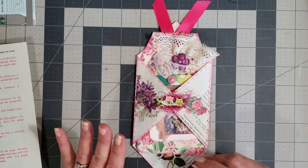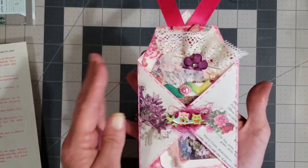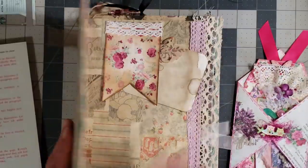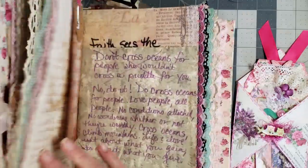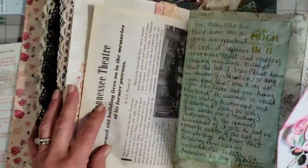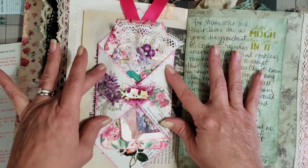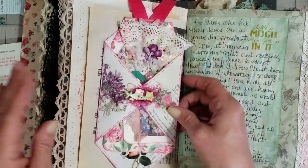I thought we could use up some book pages and napkins and see what cute things we can make, because I'm going to make pockets and tucks and things like that for the journals I'm working on. Maybe I could do a little series of pockets, tucks, and tags to use up our book pages and all our little goodies. Here's what I've done — I made this cute little pocket, and it's actually a belly band pocket. You can put it in your journal like this and tuck things in there, or put it on the edge of the page.